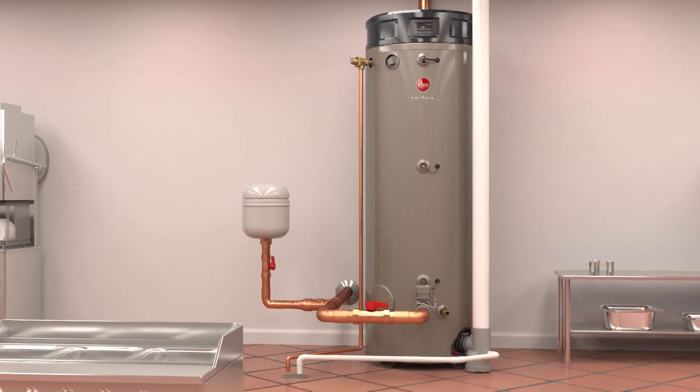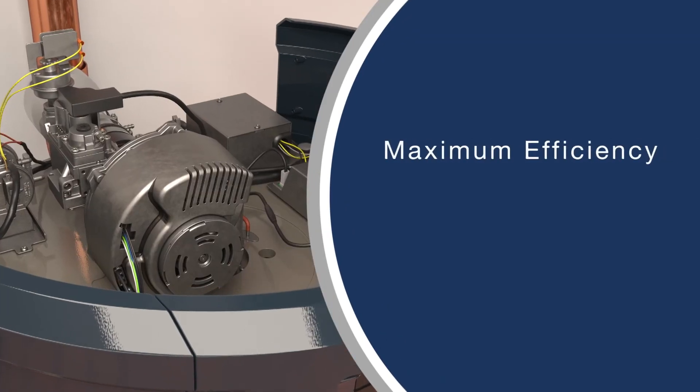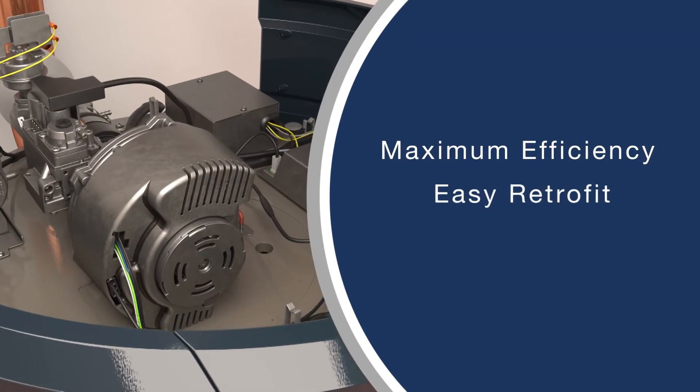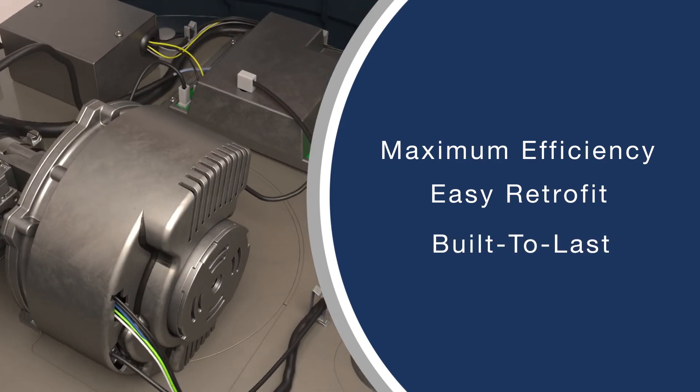With a design guided by plumbers and perfected by Rheem engineering, Triton is built for maximum efficiency, performance, and long life, shifting the industry from reactive to proactive water heater management.